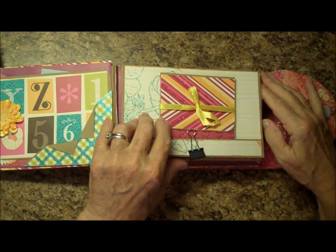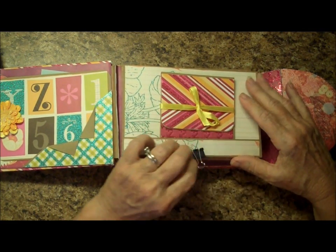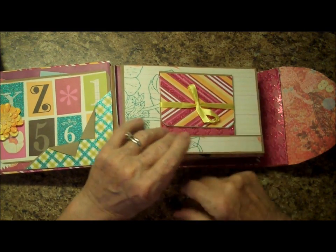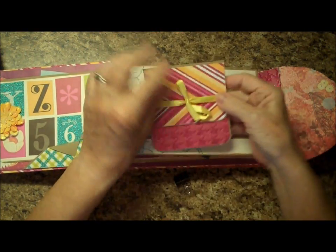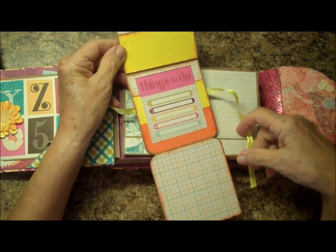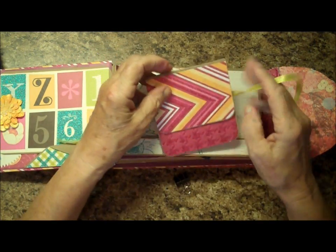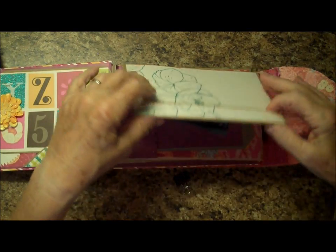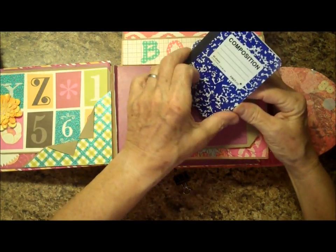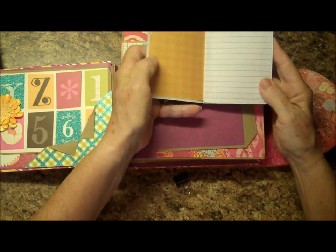I put almost no embellishments in here that were adding extra bulk because it's so bulky on its own. This is the only pull-out that actually adds bulk because it is a separate little mat that unfolds. You can put some journaling in here. Then this folds up, and in here we have a composition book. This is my granddaughter — she loves to read, so I thought she could jot down the book she's reading.